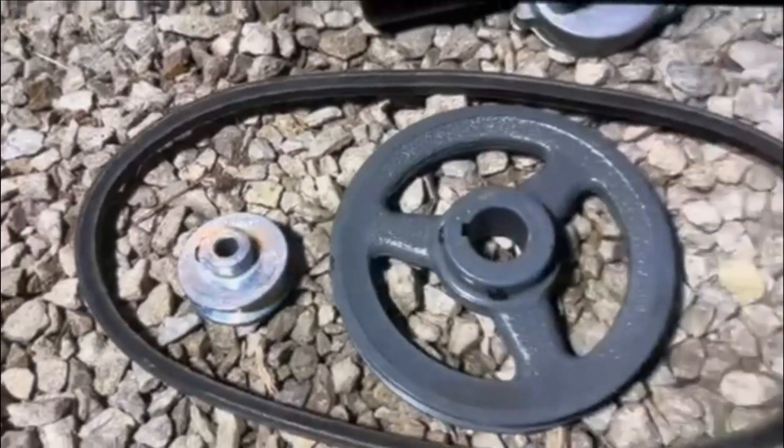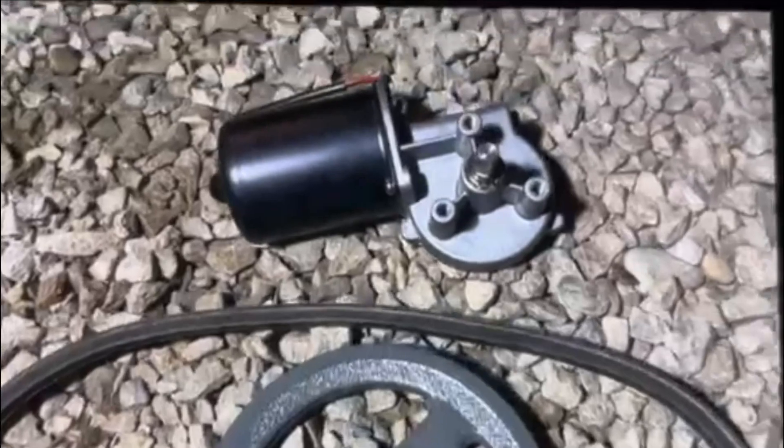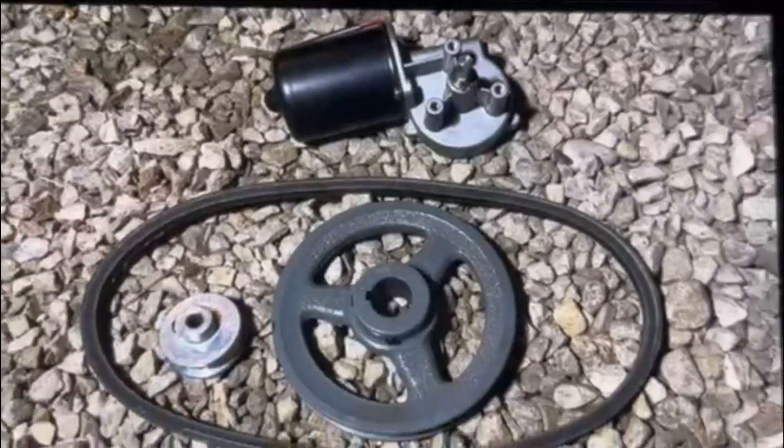We'll need a 6-inch pulley, a 2-inch pulley, a 35-inch belt, and a 12-volt maker motor. I'll put the parts list in the description below.